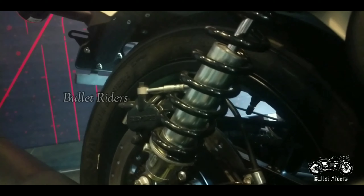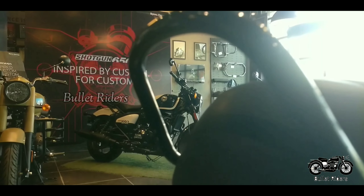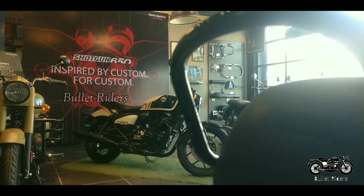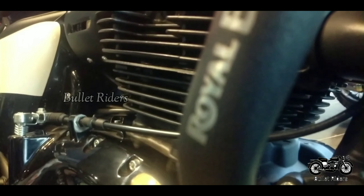The suspension duties are handled by a Showa separate function big piston upside-down forks up front that has 120 mm travel, and the Showa twin spring shocks at the back which has 90 mm travel.